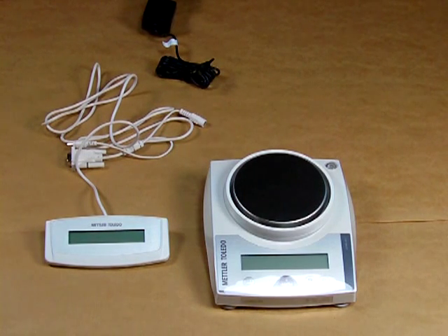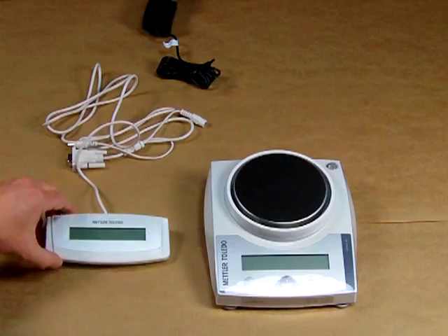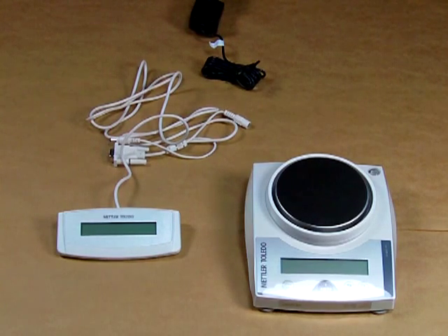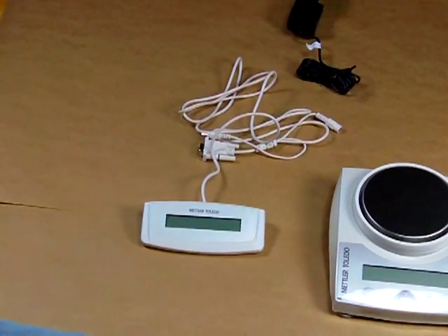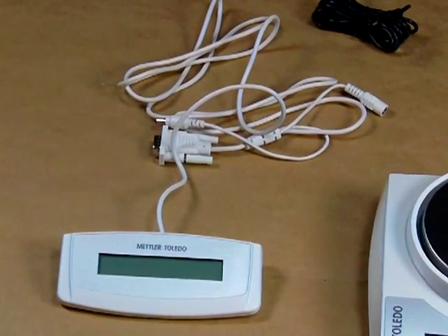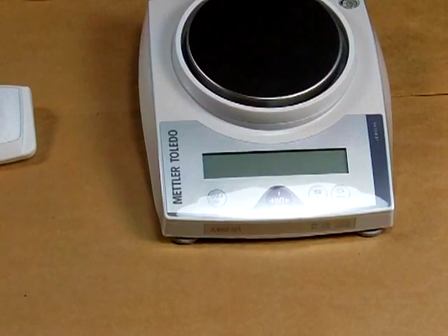Welcome to Balances.com. Today we'd like to show you the Mettler Toledo JL602 and the optional auxiliary display that you can purchase. This is becoming a popular item because many states are now requiring that if you're selling or buying goods by weight, the operator needs their display and the seller needs their display — one for the store owner and one for the patron to see the weight.